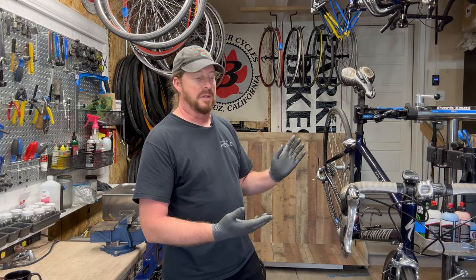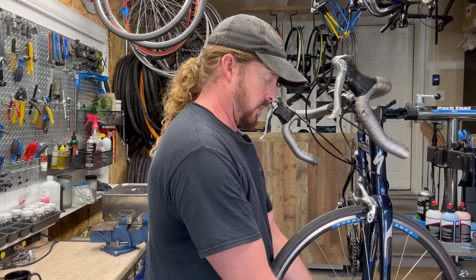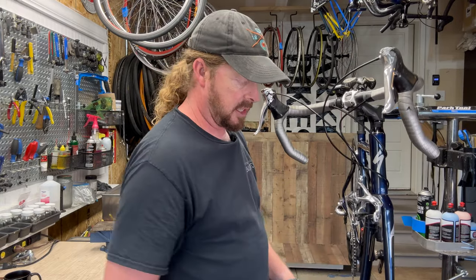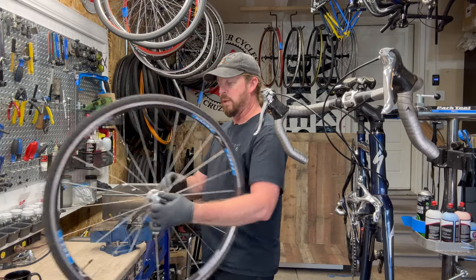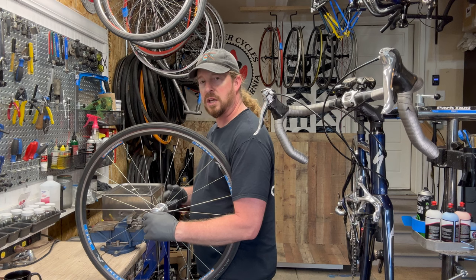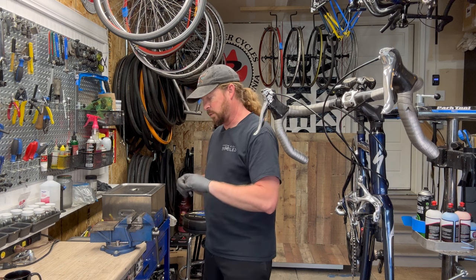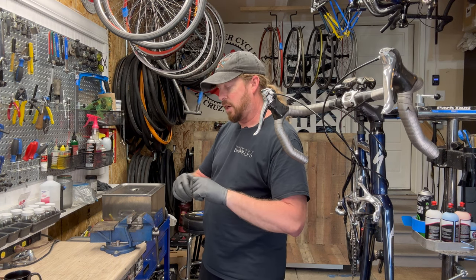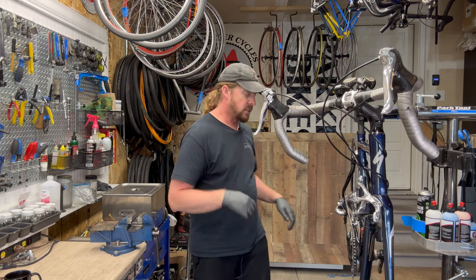I've done a lot of these Specialized Roubaix Elites over several years and they're actually a very stellar bike, but I've had a few that are really rough and took a lot of work. This particular bike I picked up from the original owner, so there's great potential of it being good. The wheel is not OEM — he upgraded to a King Creek wheelset, and King Creek made some really nice wheelsets back in the day, also known for headsets.